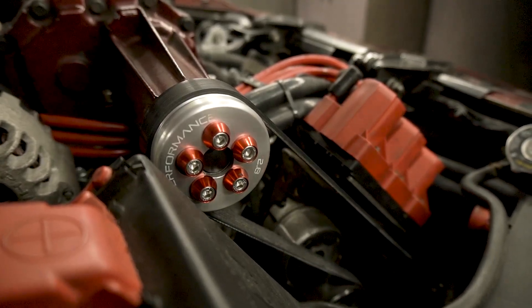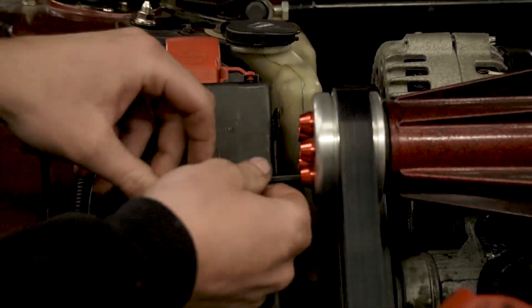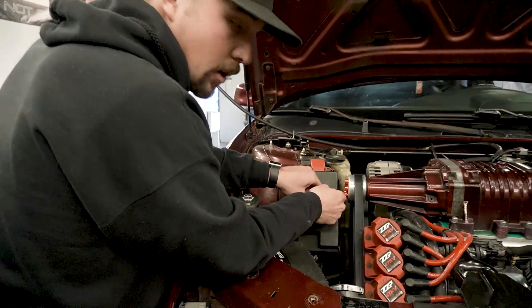Alright guys, we got a 2.8 on the car right now and it's only making about 10 pounds of boost. It made 3.06 twice in a row, so we're gonna switch down to a 2.6.